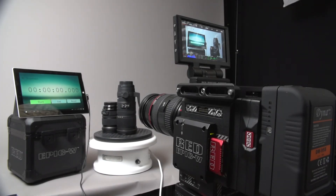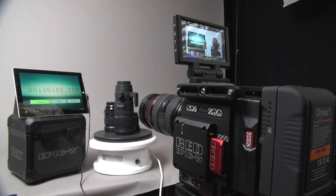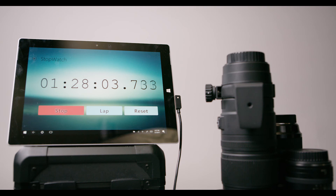Next is the Dynacore DM95S, a 95 watt hour battery. Total runtime ended up at 1 hour and 28 minutes.